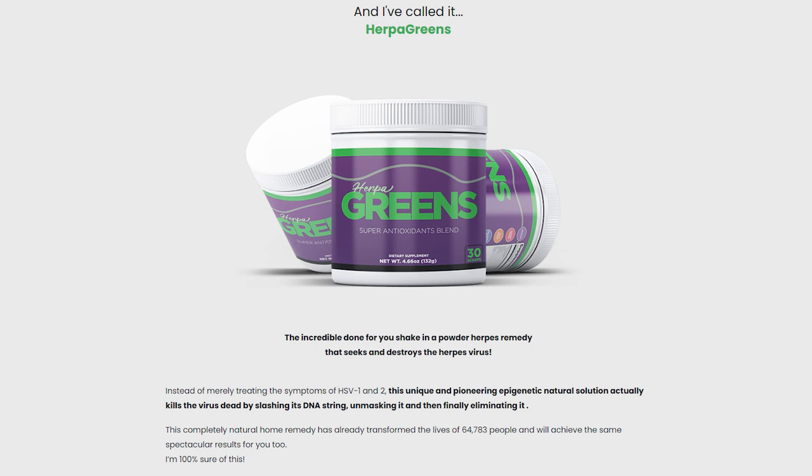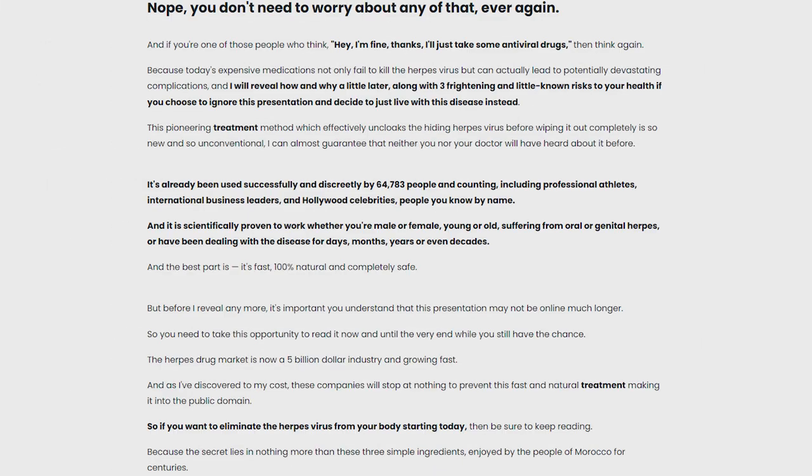I understand you are in a rush, so I'll go straight to the point. But what is HerpaGreens after all? HerpaGreens is an all-natural solution that will allow anyone to wipe out the herpes virus from their body safely, effectively, and with speed.